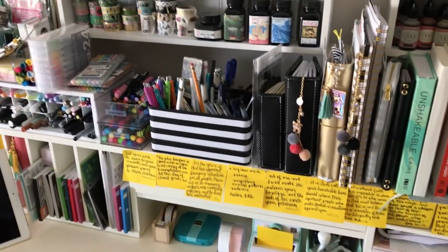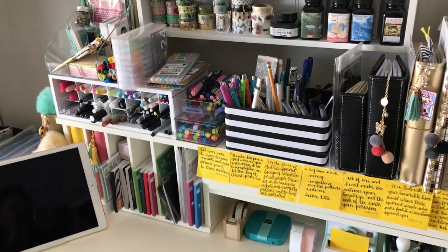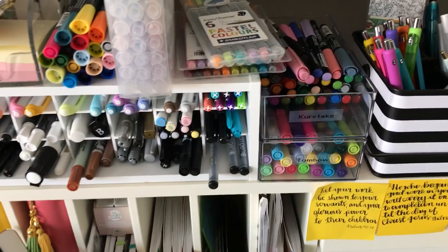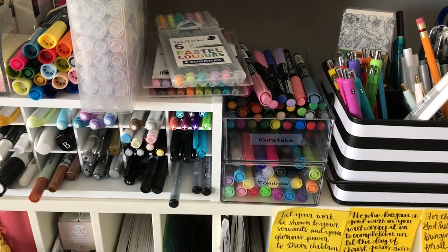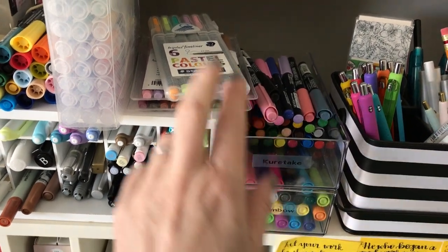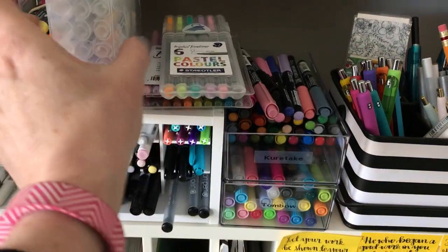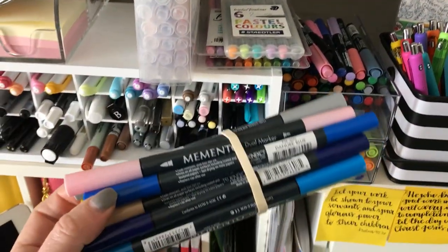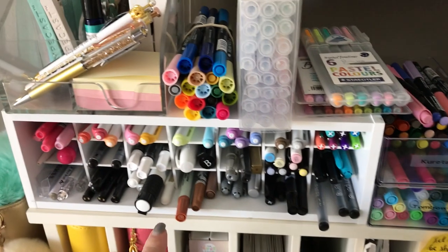Over there are all the brush pens that are not American Crafts. Let me zoom in — you can see these are labeled. The clear bins are from the dollar store, so they were super inexpensive and they're labeled with the brands: Tombow, Kuretake, Staedtler fine liners, Maruyukita brush pens, Zig Clean Color Wheel brush pens, and Momento. These are for hand lettering and for planners, so that's why I store them here in the planner station.